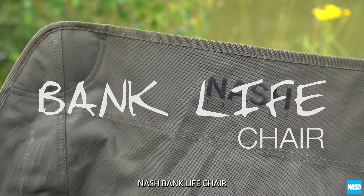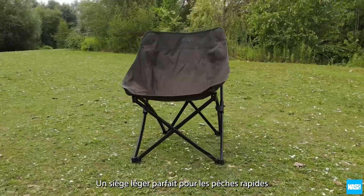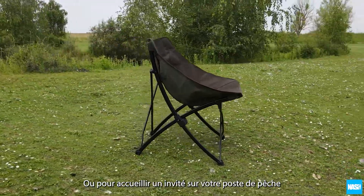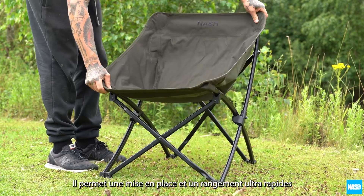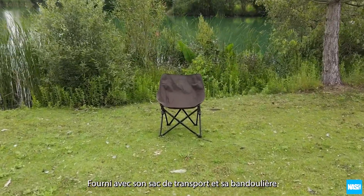The Nash Banklife chair. A brilliant lightweight seat ideal for short session carpers wanting to travel light, or for a guest chair on longer trips. The concertina style frame is braced for strength and allows for super fast and easy setup and pack down. Supplied with a carry bag and shoulder strap.